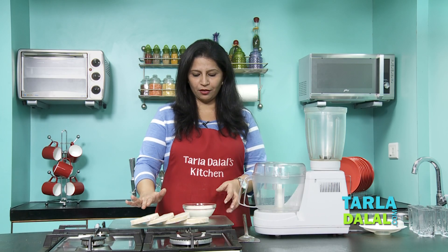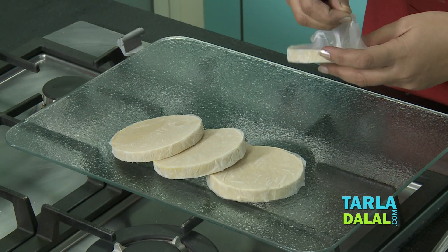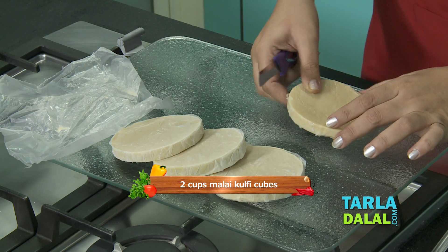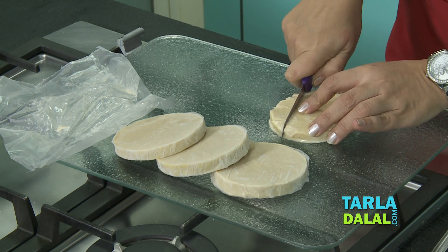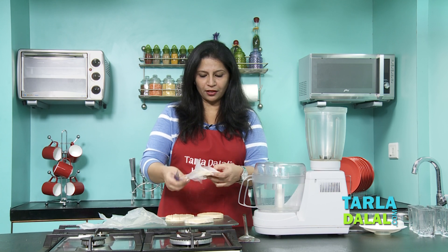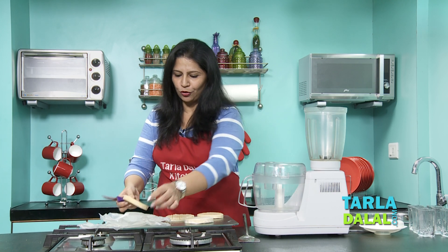I have used the plain malai kulfi here. I am going to put this milk aside right now and cut the malai kulfi roughly into pieces. You need to be quick here otherwise the kulfi is going to melt, so I am going to put two together right now to chop it.